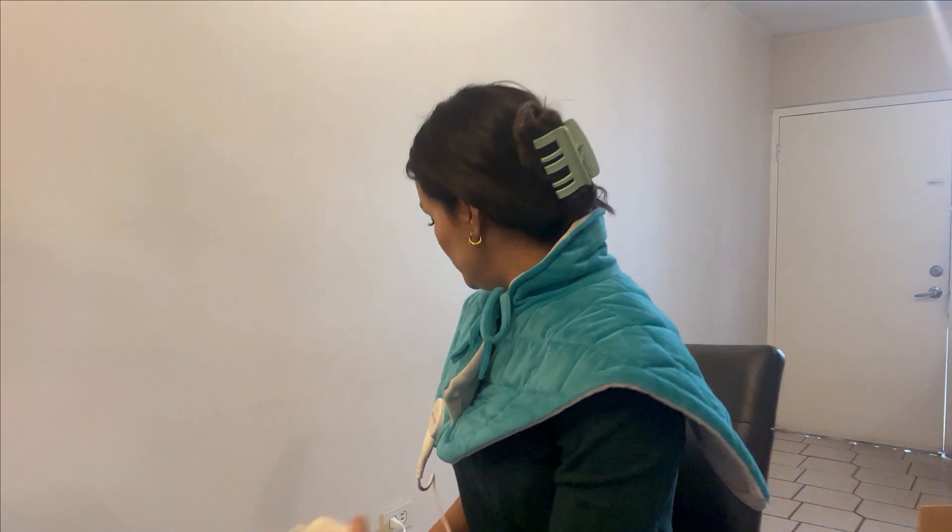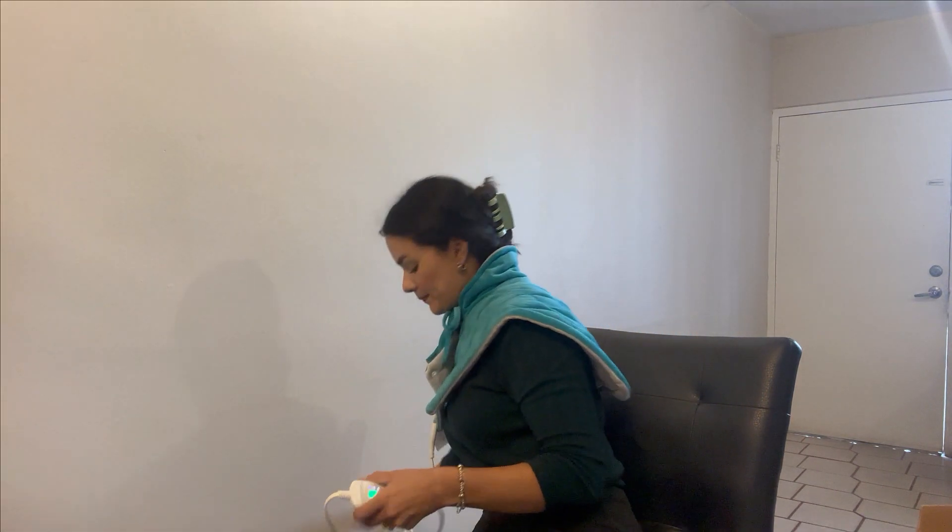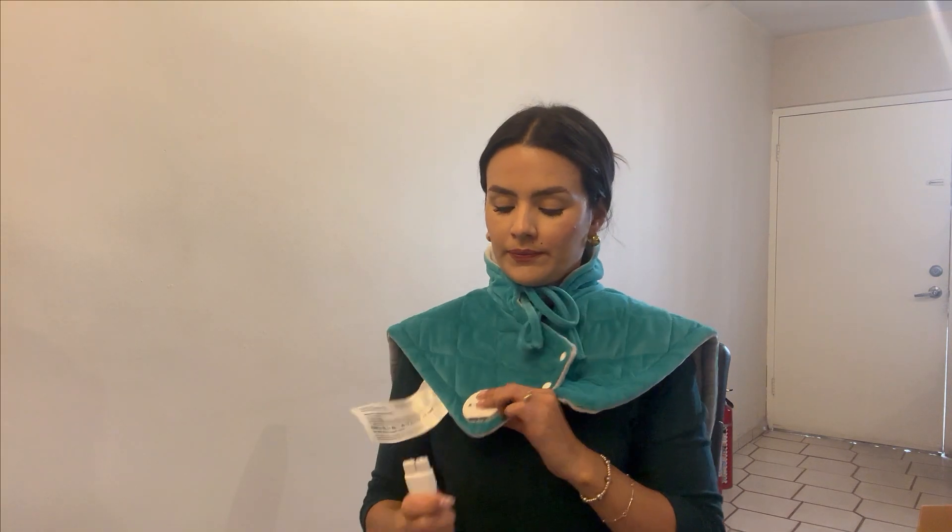You have to connect it to electrical power. It has this control that you connect here with this.